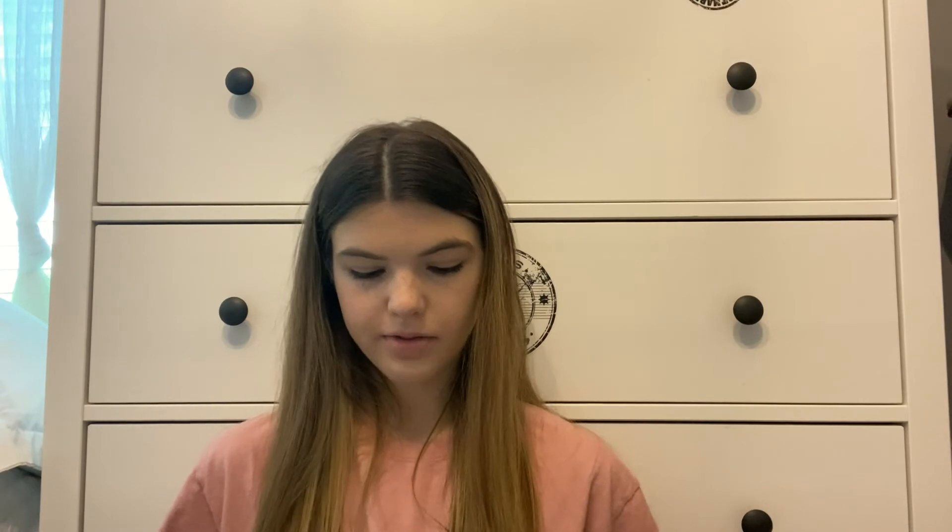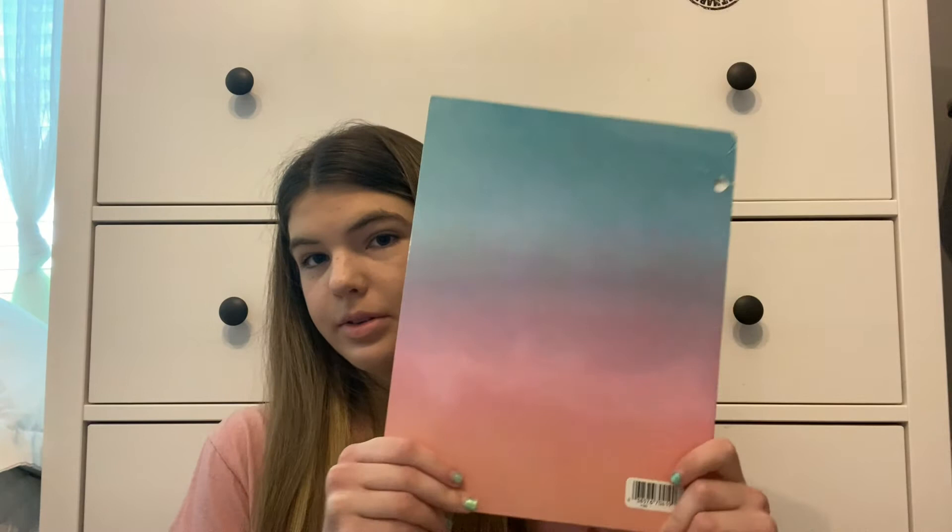Next are my folders. This first one is my driver's ed folder. This one I used for math — it has this pretty ombre gradient. This folder I used for all my random stuff like homeroom papers and important documents. This one I also used for driver's ed — I think the green one was one they gave us and this was one I already had, so I just kept both. And this was my English folder.